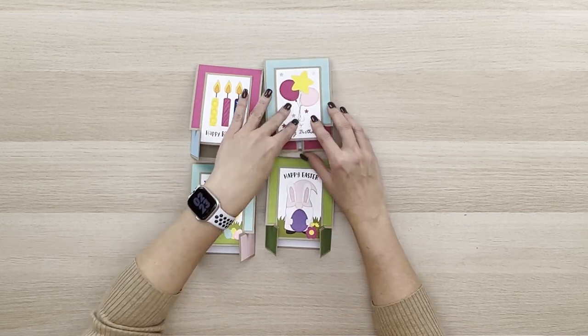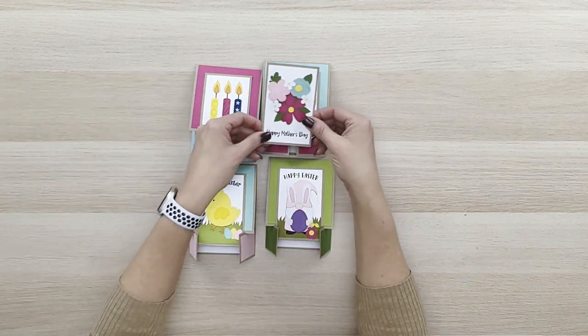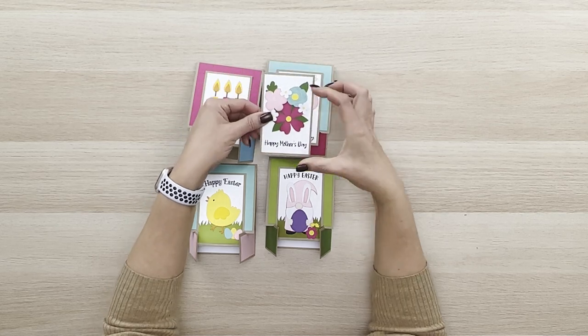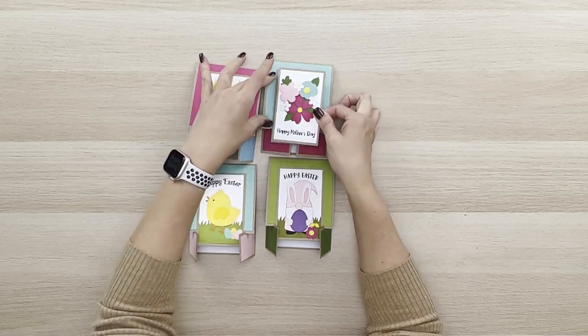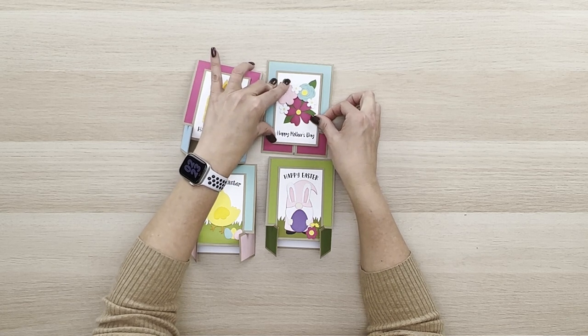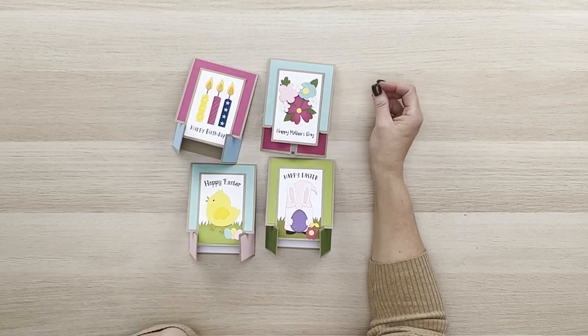Let me show you the other panels and how you can mix and match these. I have a Mother's Day really pretty flower bundle and that would be really cute on this one. So this is what I'm talking about — you would just create your little panel and then glue it right in place along the bottom. That'll show you exactly where to glue it, just line that up, glue it in place, and it'll fit right here on the front of the card.